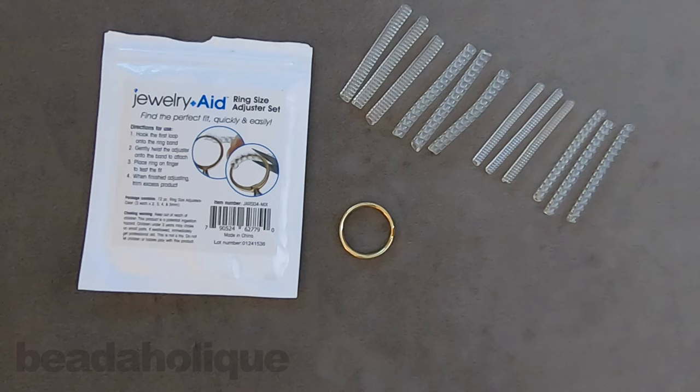The great thing is you can choose the one you want and before you even cut it and adjust it you can take it on and off. This is not a permanent thing — it's not anything you have to solder or glue or anything that will actually change your ring. So as you want to size up or size down you can adjust as needed.